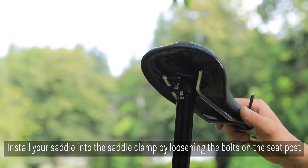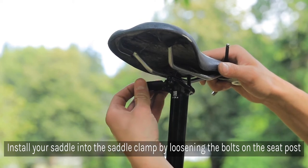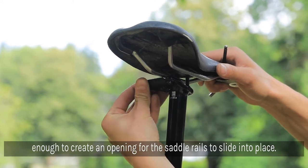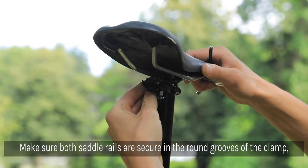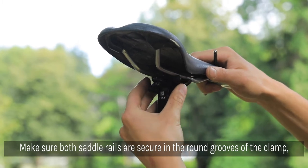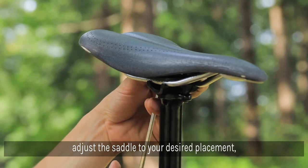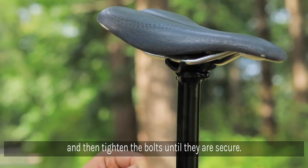Install your saddle into the saddle clamp by loosening the bolts just enough to create an opening for the saddle rails to slide into place. Make sure both saddle rails are securely in the round grooves on the top and bottom portions of the saddle clamp. Slide the saddle to your desired placement and tighten the bolts until they are secure using a 5mm Allen wrench.